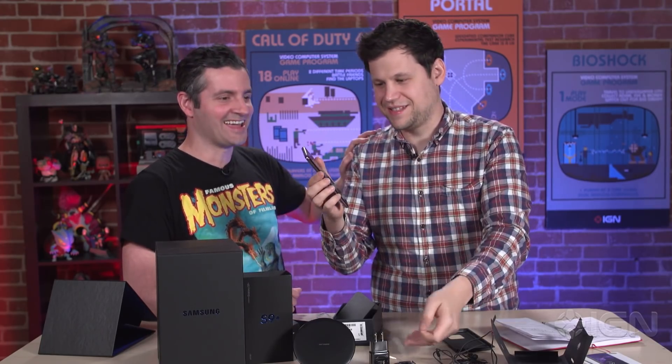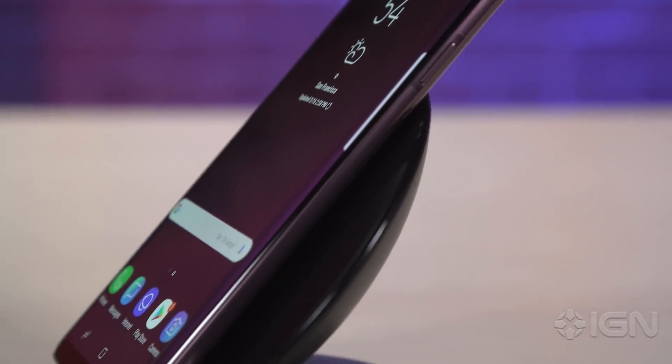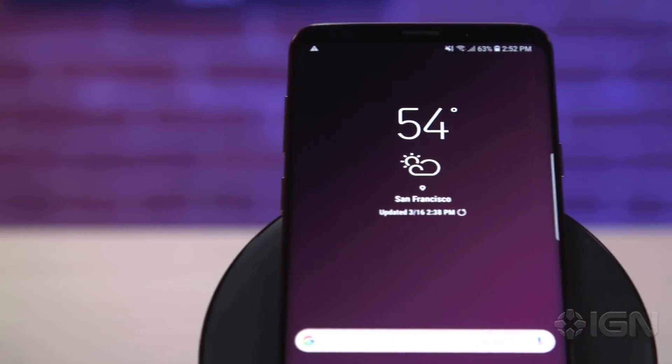Goodness gracious, settle down there. That's the 6.2-inch diagonal screen — peeling off that plastic, nothing quite like it. We are going to have a full review of the Galaxy S9 Plus soon here on IGN, so stay tuned.